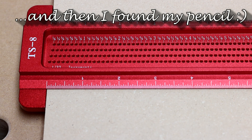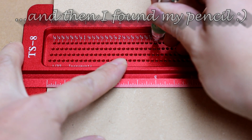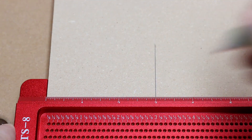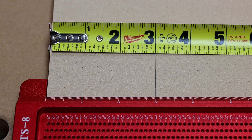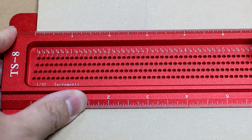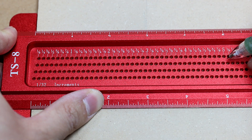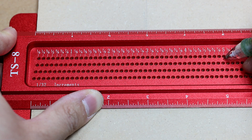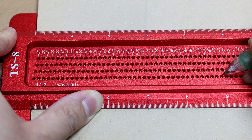Let's draw some lines, shall we? First, let me draw a 3 inch line. Now let me draw a few more over here using four holes next to each other. That should be 5, 5 minus 1/32nd, 5 minus 2/32nd which is 1/16th, and 5 minus 3/32nd.